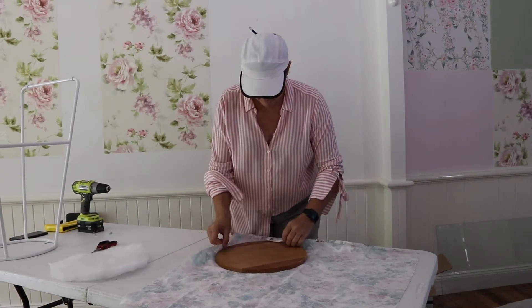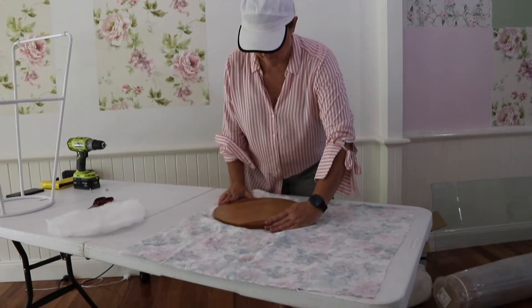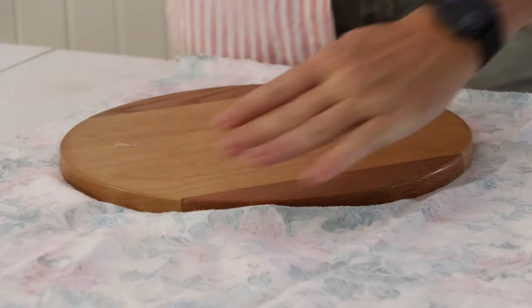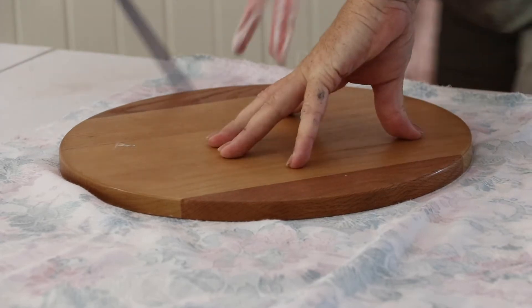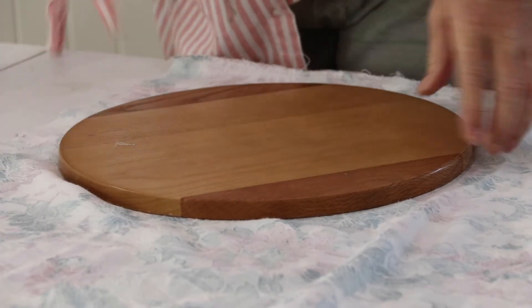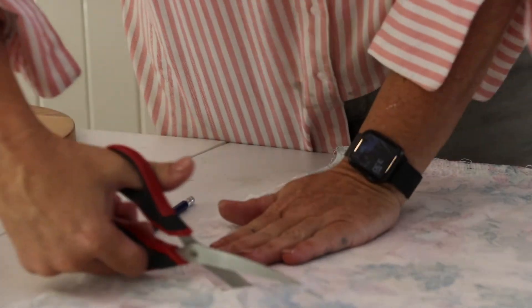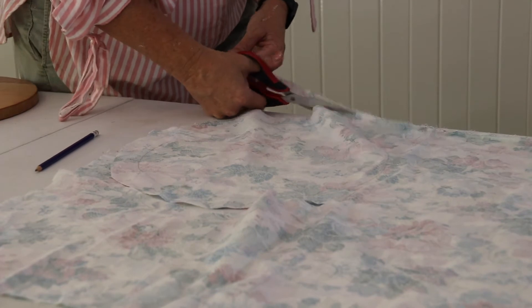Now for the fabric: place the fabric right side down, place the timber seat on top as a template, and using a pencil or fabric chalk, trace around it with a minimum of a three centimeter allowance. Then cut around that pencil-marked circle.